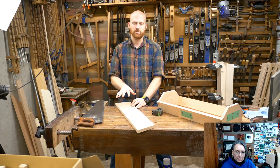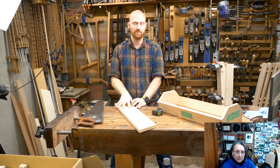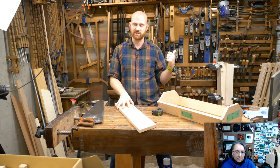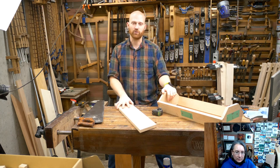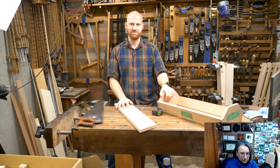I just heard that I'm going to be doing a talk at the National MWTCA Meet in Green Bay, Wisconsin in June. I'm going to be there as well, and I'm hopefully going to be having a new bench that I can take up there and show off. So that should be exciting.